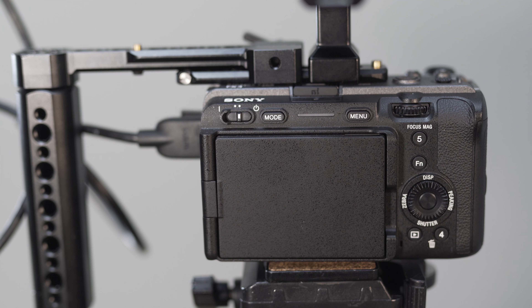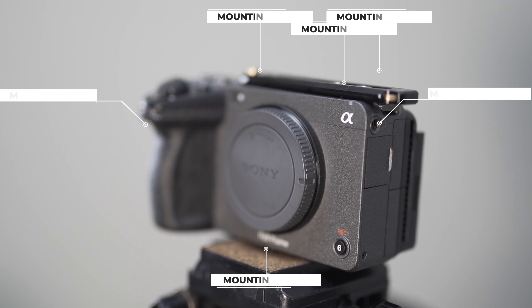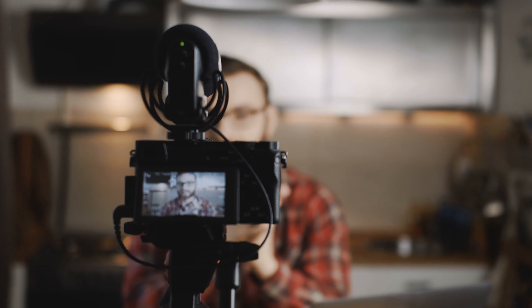One of the appealing things about the FX3 to me is what they call the cageless design, with several mounting points on the top of the camera and the sides. A lot of YouTubers criticize this design as not having enough mounting points to be useful and go ahead and buy a cage regardless, but for my needs I think the design is perfect.